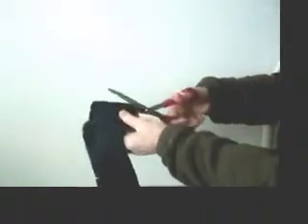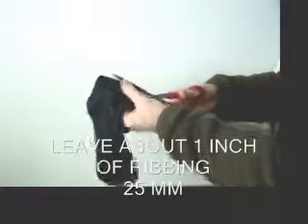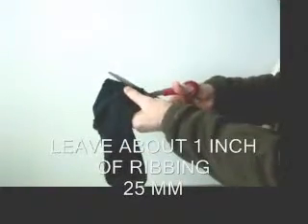Here I have an old sock that I'm going to turn into a wrist warmer. The first thing I do is I cut around the ribbed part, and I just cut it off right there.